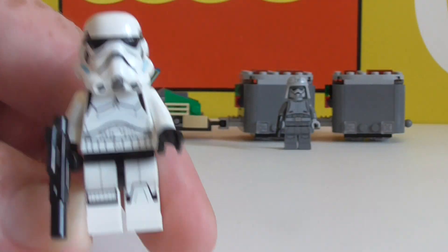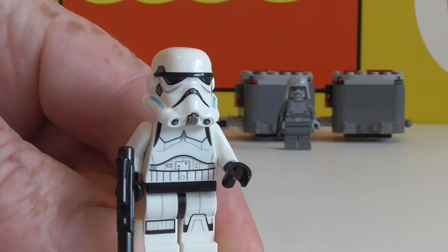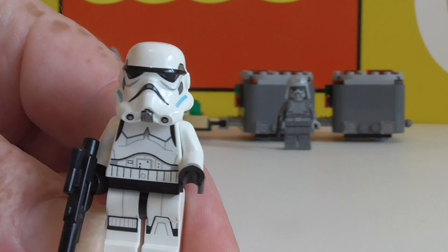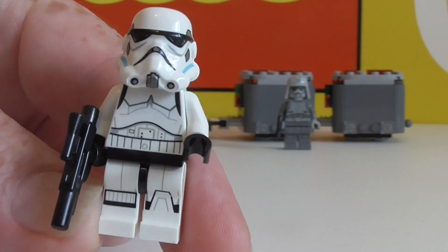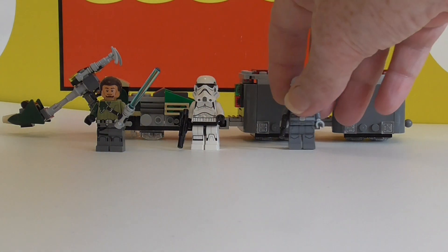Next we have our rebel version of a stormtrooper. I quite like these stormtroopers. I'm not sure why, I just like the print that they've done on them. They're very close to the cartoon, and yeah, I just like them. I think they're cool.